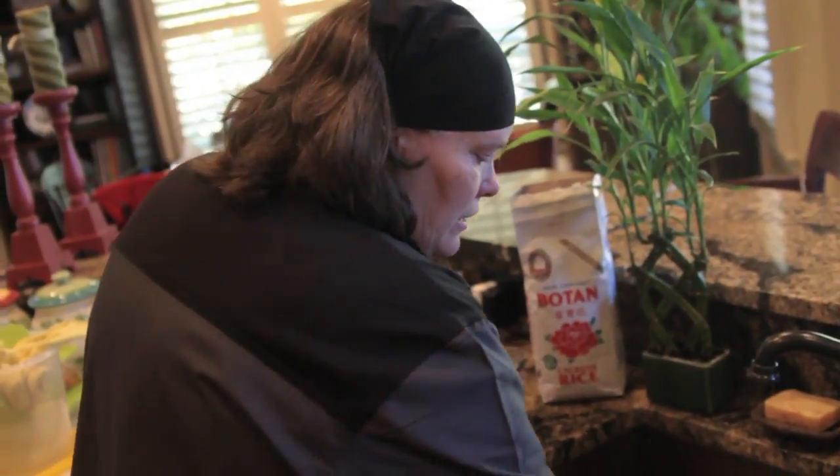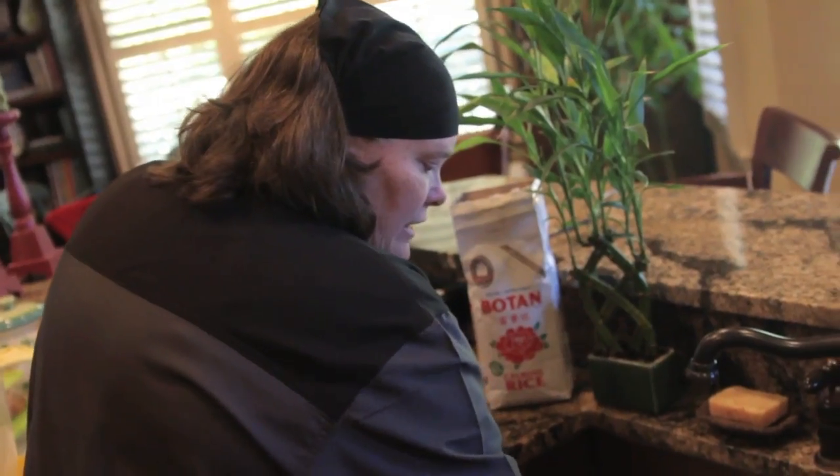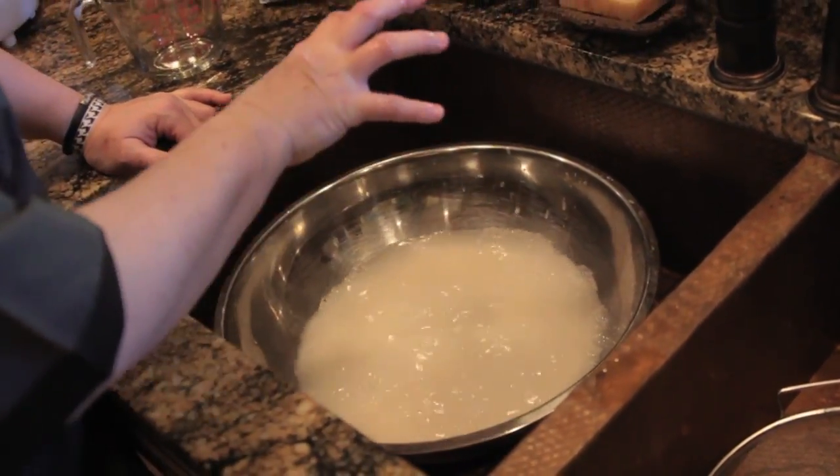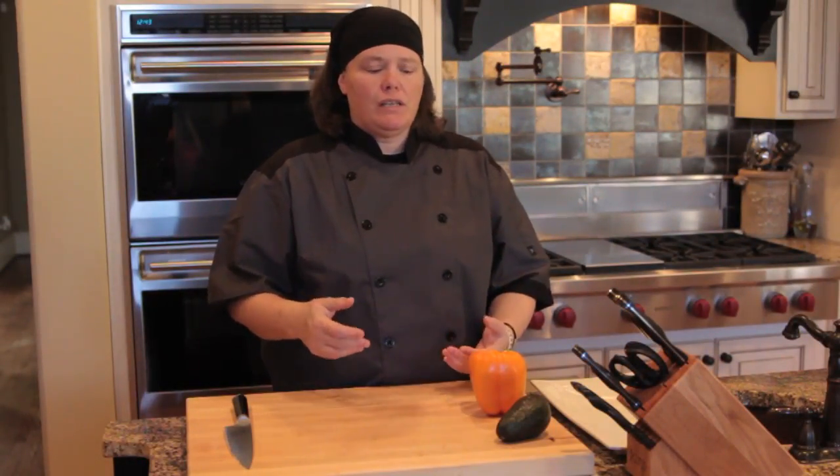To start, just put your hand inside there and agitate it just like you're a washing machine. I like to do it with my hands, my fingers spread out like this. The build up to rolling sushi takes a little bit of time.